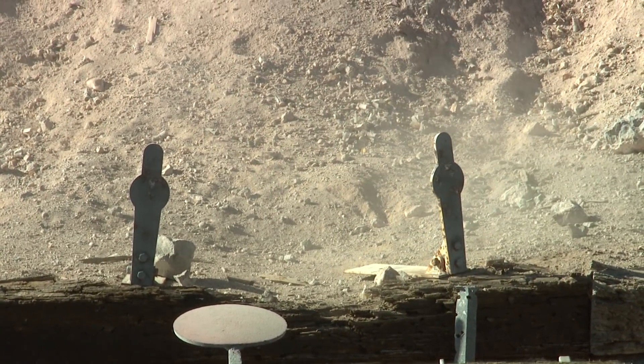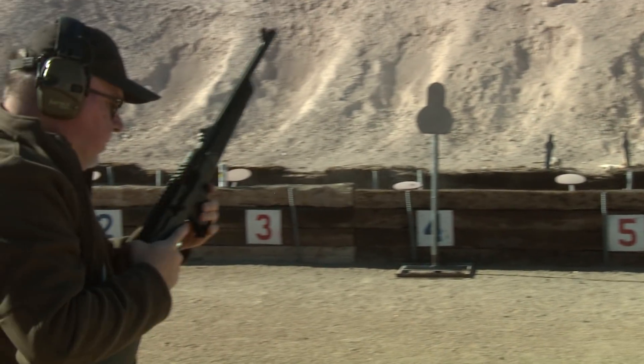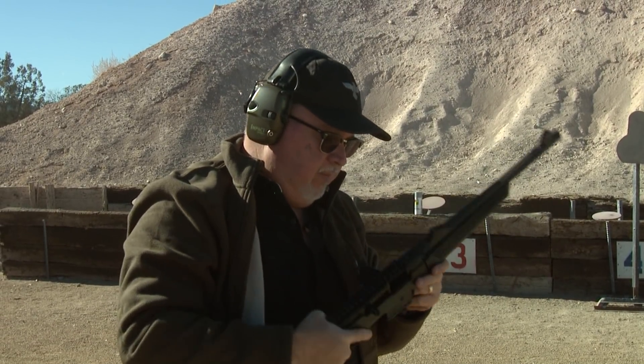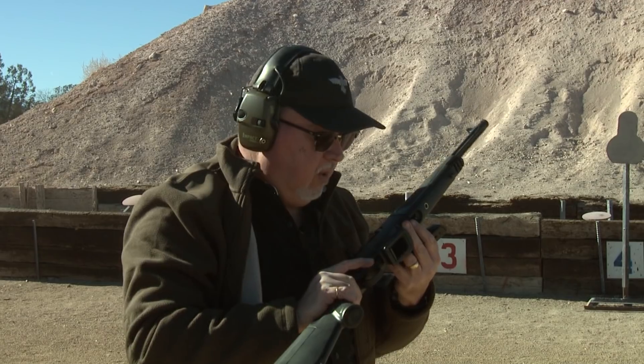All right. Well, I like it. This Ruger PC9 carbine and the MGM Targets is the best combination there is for a whole lot of fun at the range. Thank you for watching — stay tuned to Gunstock Reviews for more videos.